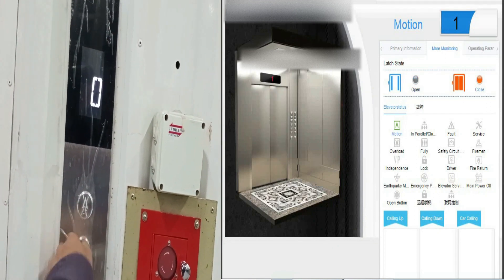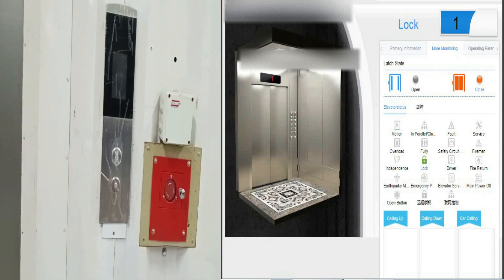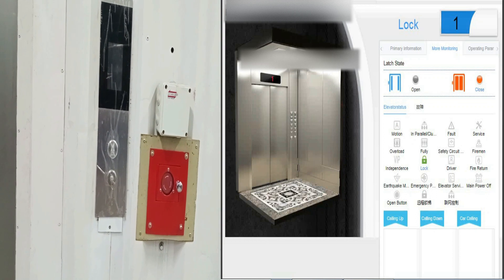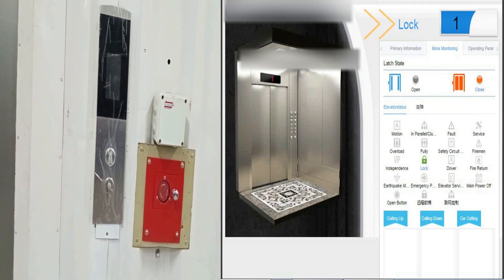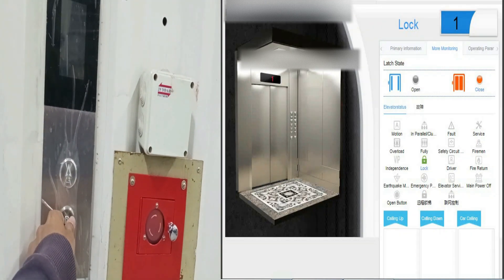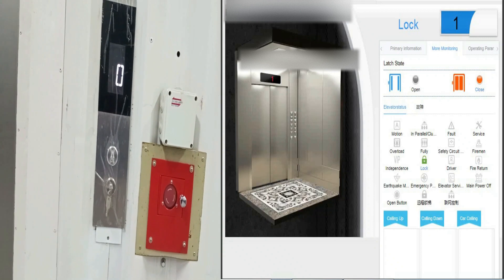Let's first start by activating a parking key switch ON. As soon as we have activated the parking switch ON, the status in the monitoring window has just changed from motion to lock. And similarly, if we rotate the key again, then it will resume the operation.